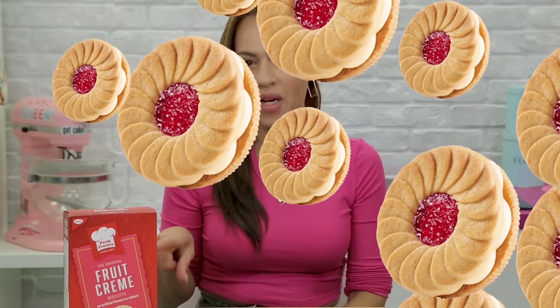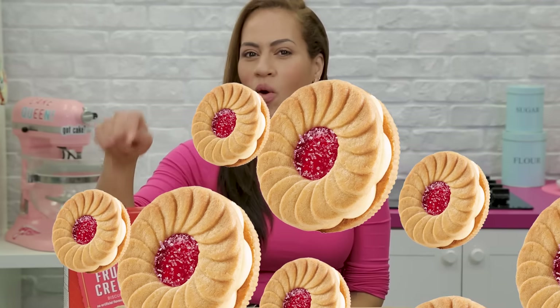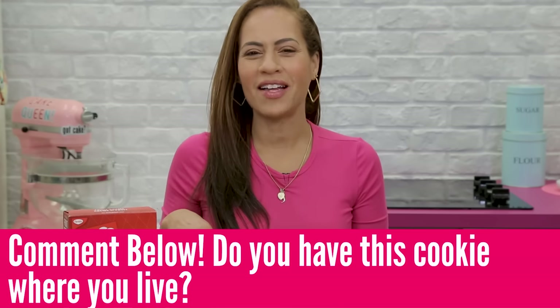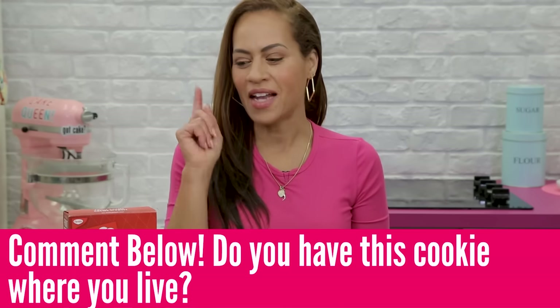There is a version of this cookie in every culture. You said there's one in Turkey, and Shuchi said there's one in India. So please let me know what your jam-filled cookie is called — leave a comment below, tell me what country you're from, and tell me what flavor the jam is, because that's what I really want to know.